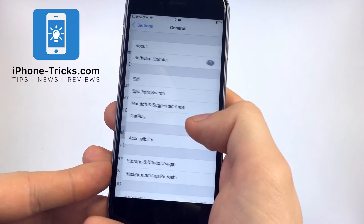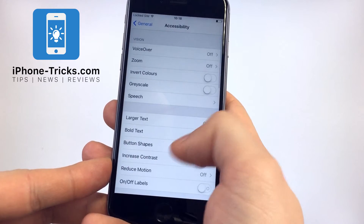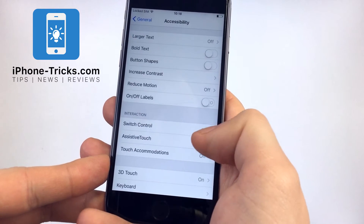Now go to General, then Accessibility, and down to Assistive Touch.